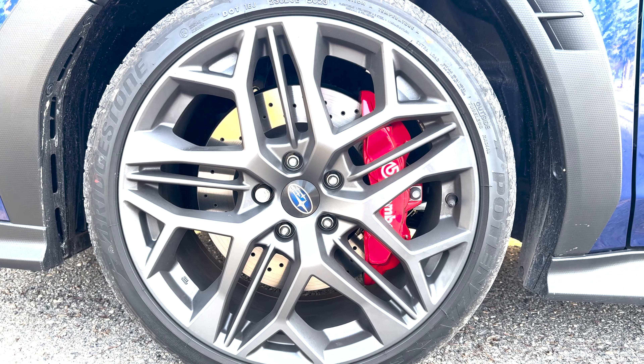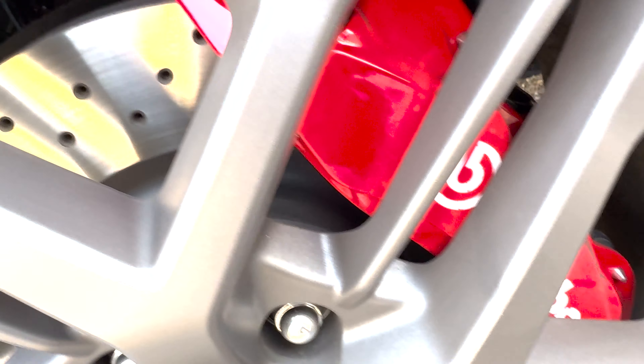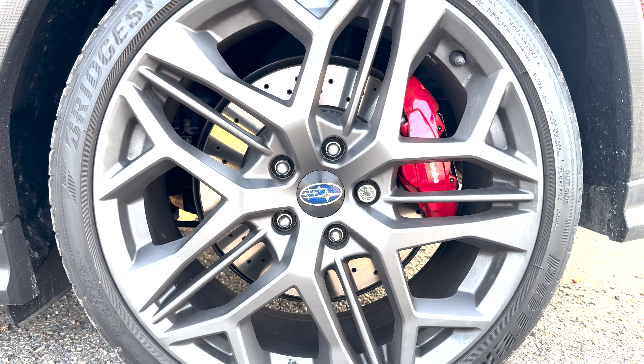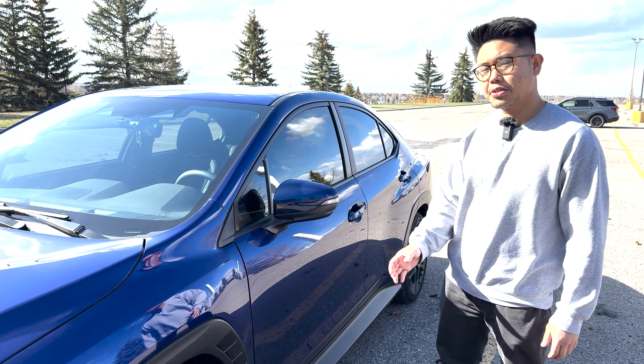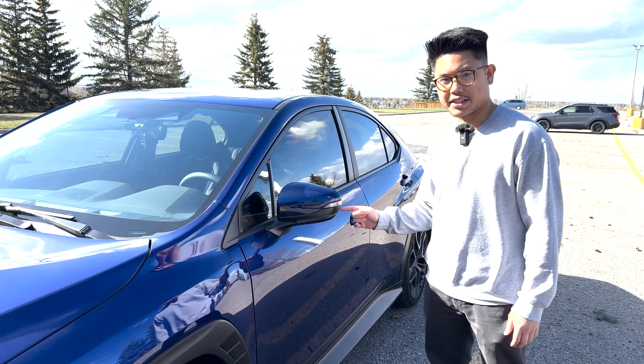Looking beyond the wheels we see the six-pot Brembo brakes in bright red with cross-drilled rotors. In the rear we also get Brembo brakes but they are two-pot with cross-drilled rotors as well. Looking at the doors we see the side mirror painted to match the body color and also LED turn signals.